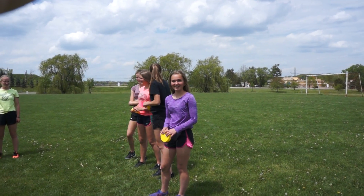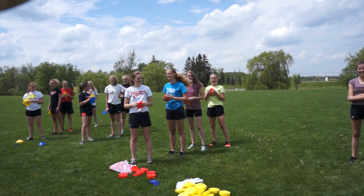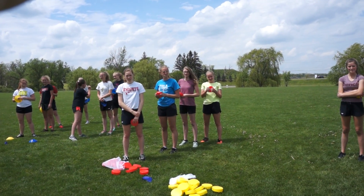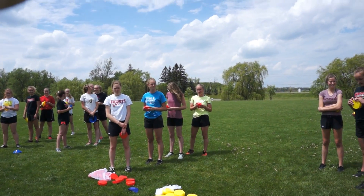We can do jumping jacks while we're waiting. Alright, well let's try that. So when you're waiting in line, once a person runs, you do two jumping jacks, and each time the person runs, everybody behind does two jumping jacks. Let's give it a go.